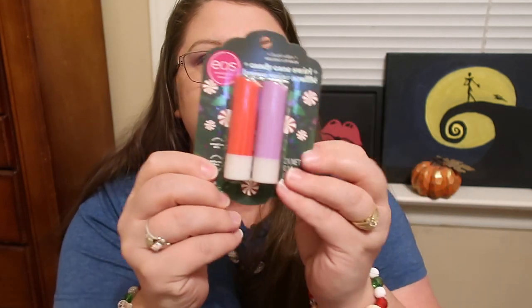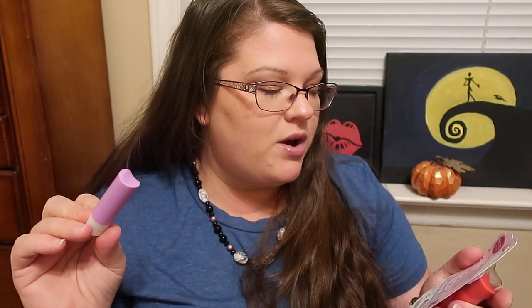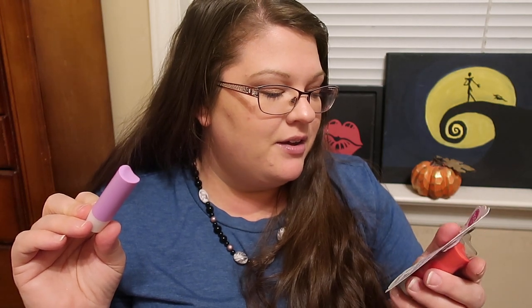These only came in a set, so I had to get Candy Cane Swirl again — and that's fine because I know I'm going to love it. I loved the peppermint bark last year, so now I know I'm going to love this. So I have Candy Cane Swirl and Brown Sugar Soufflé. I'm not going to open the Candy Cane Swirl again — obviously I just opened extras of those — so I'm going to open the Brown Sugar Soufflé. It says it's supposed to be Getting Cozy by the Tree with Warm Rising Cake and Glittering Brown Sugar.